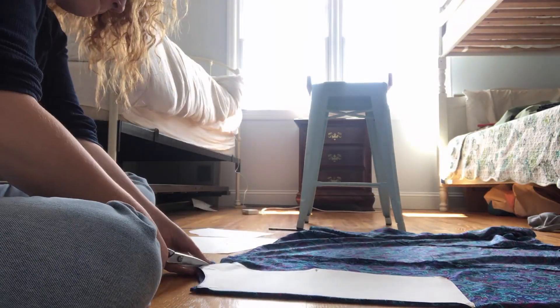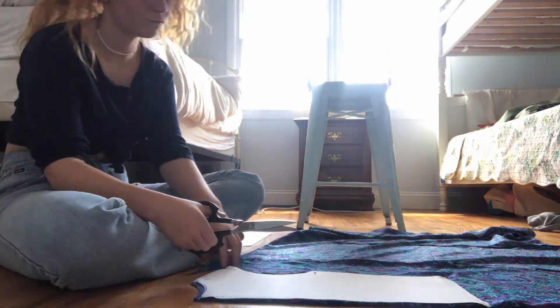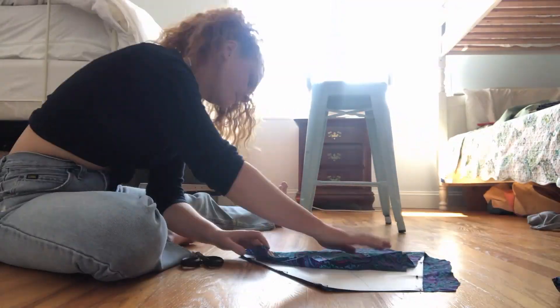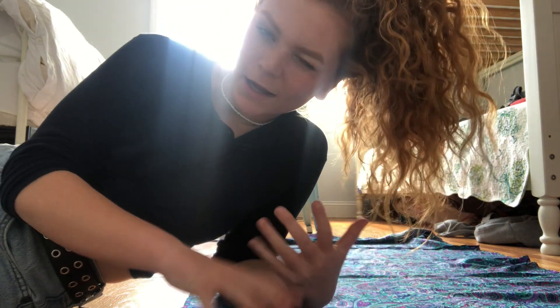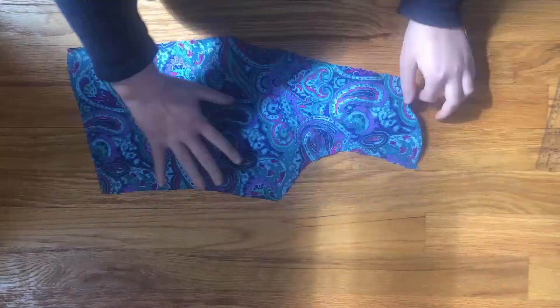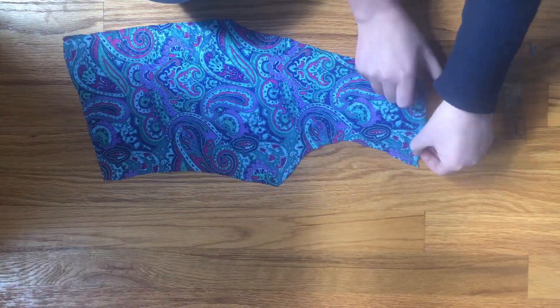Time to cut the pieces out. I quickly discovered that silk is pretty slippery and attempting to trace around the patterns with chalk just wasn't happening, so I pinned the pieces directly to the fabric and then cut around them. All my pattern pieces are basically cut out. For the bodice of the shirt, I just reused the back pattern piece and cut it down the center.